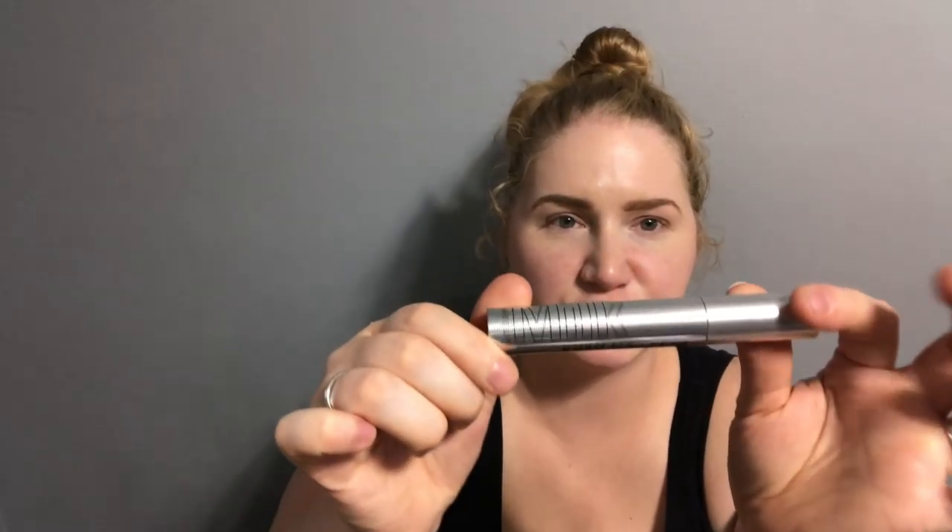My carpal tunnel has subsided a lot and my energy levels are up, which is amazing when you have kids. Anyway, onto the makeup — I'm going to test out the Kush mascara by Milk. I have a little tester. I saw some reviews on this on Facebook. Also, can we not have my big arms in this shot?